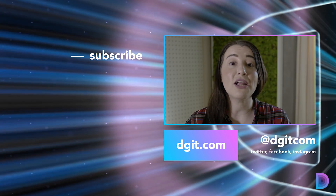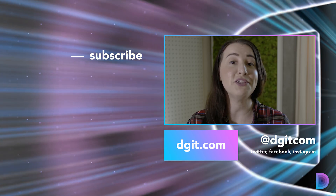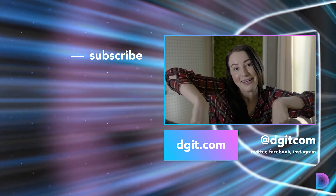For more on how to smarten up your house, be sure to visit digit.com or subscribe to us on YouTube. Subscribe here! There's more down here.